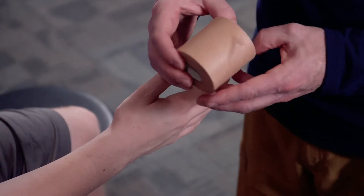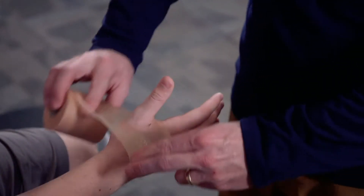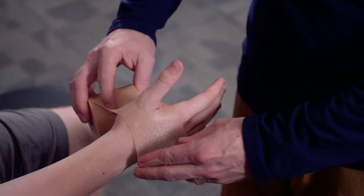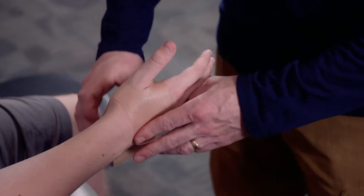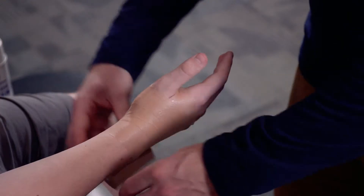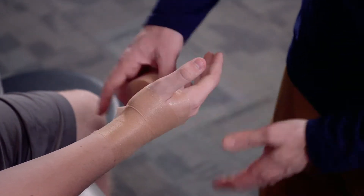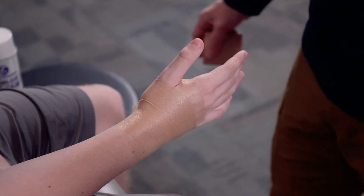We're going to take our pre-wrap. We're going to place this directly over the thumb and just kind of push down so that we can secure our tape. We're going to come around the wrist and we don't have to go too terribly far down on the wrist, but just make sure again that there are no significant wrinkles.